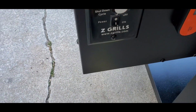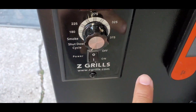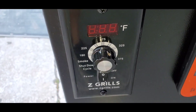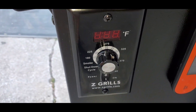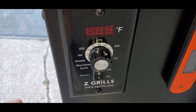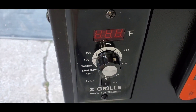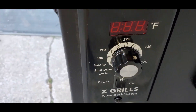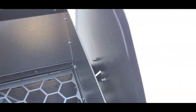You've got your dial mode here — you've got your shut down, you've got your smoke, and this goes up to 450 degrees. I did have a 700 series where the sweet spot was 350 degrees, so we're gonna have to try it out and see what happens with this Z Grills. I'm looking forward to it. Now let's go ahead and open up the inside.